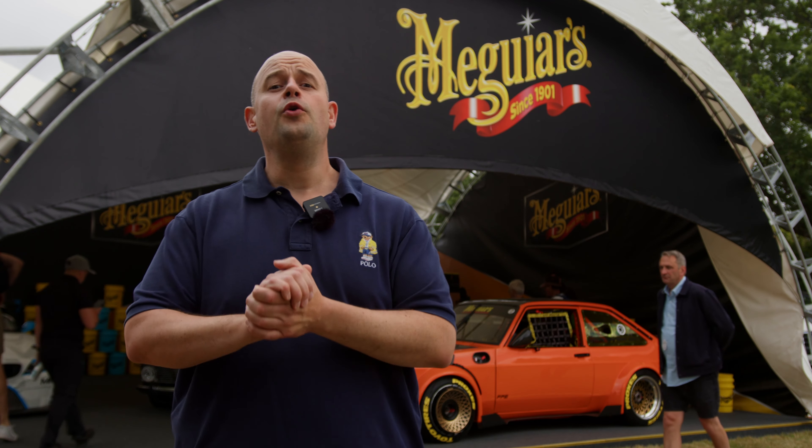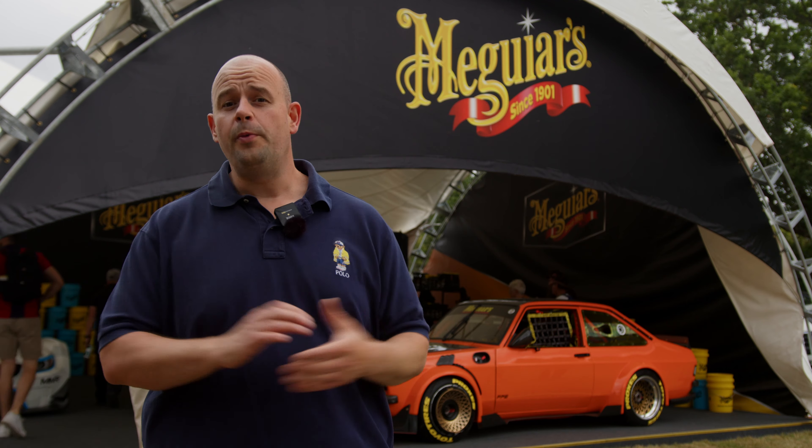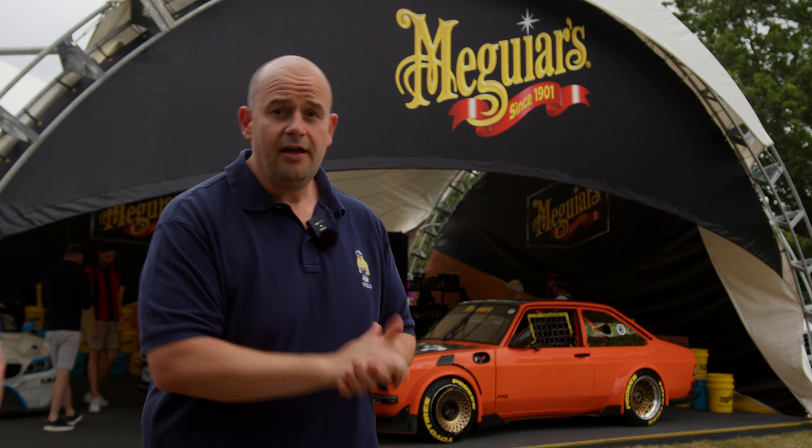Hi, I'm Joel from Fast Car and today we're at the Goodwood Festival of Speed. We're going to have a sit down with the boys from Maguire's to do a little Q&A, or what we like to call it in Fast Car, 'What the Fact.' Let's go and sit down with Tom and Dale.